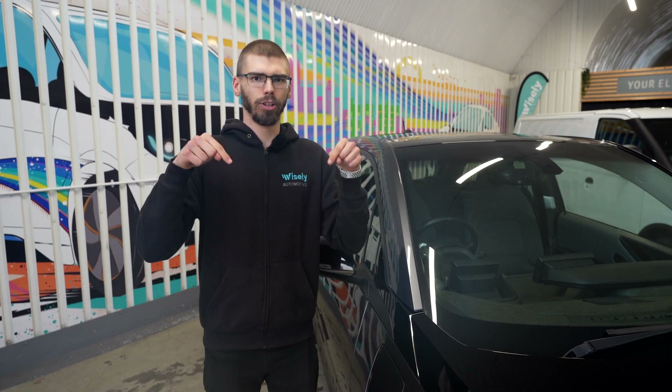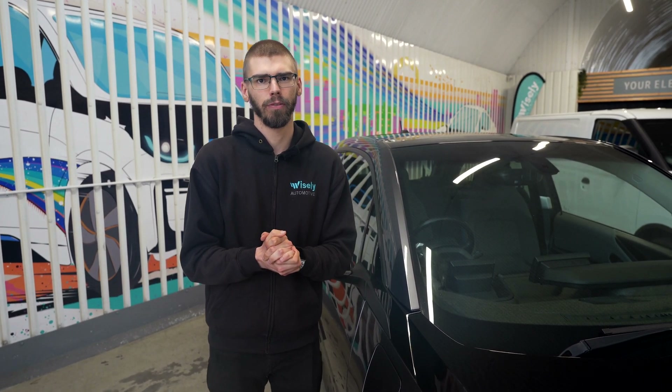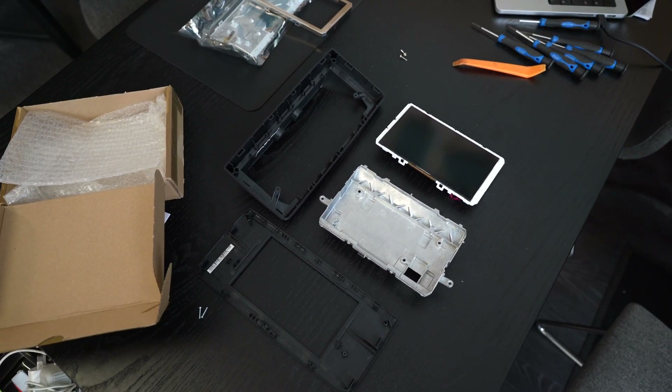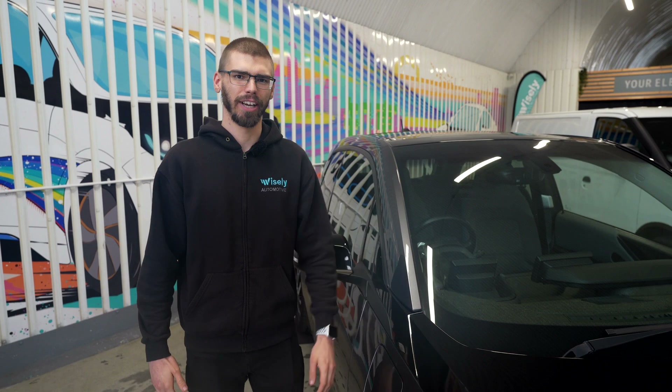We will leave the link to the part in the video description, so feel free to check that out and follow along if you want to do the repair yourself. Otherwise, as always, thank you very much for watching and we will see you in the next one.